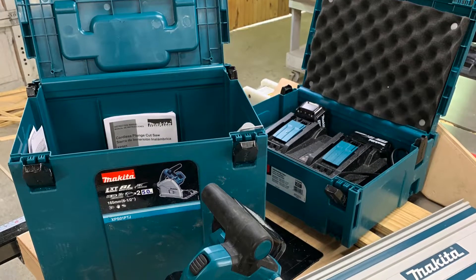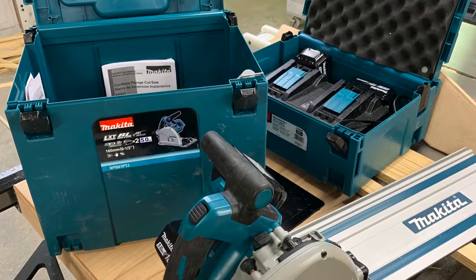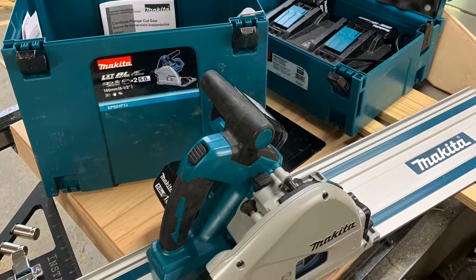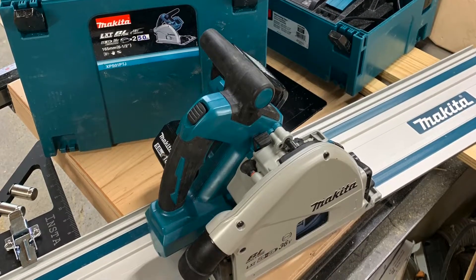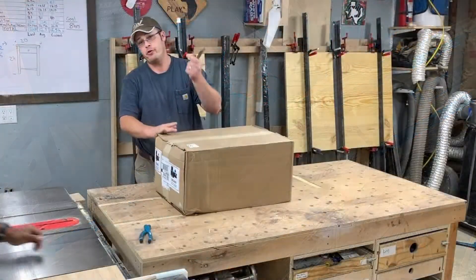Real quick, I just wanted to say this is going to be part of a multi-part series where I dive into everything you could ever possibly want to know about the saw. This is just the unboxing video, but we have a ton more videos to come that will show you everything from setting this thing up to making complicated cuts, so be sure to subscribe and watch for that playlist.